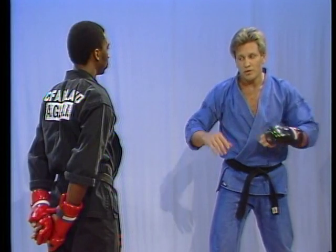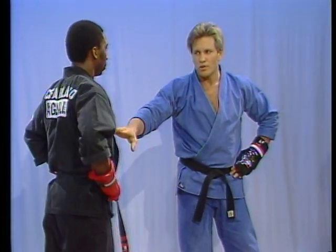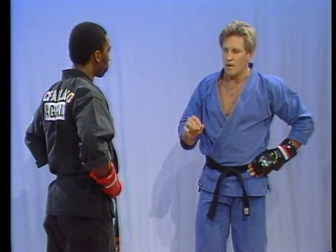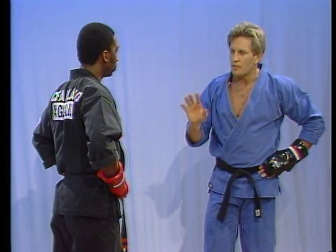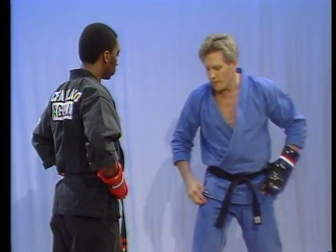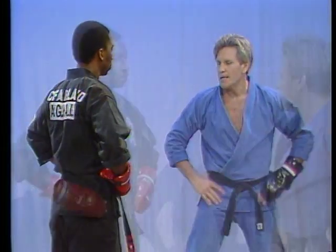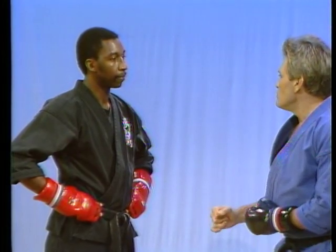Now watch this — just put your hands on your hips, get nice and relaxed. Let me break this down one more time and give you another idea of what I mean by how it throws your timing off. Watch this carefully. Now this time, Mike, this is what I'm going to do — you just stand there nice and comfortable and relaxed. I'm going to make an initial move towards you.